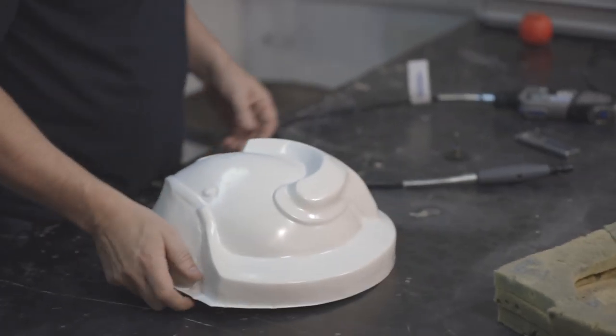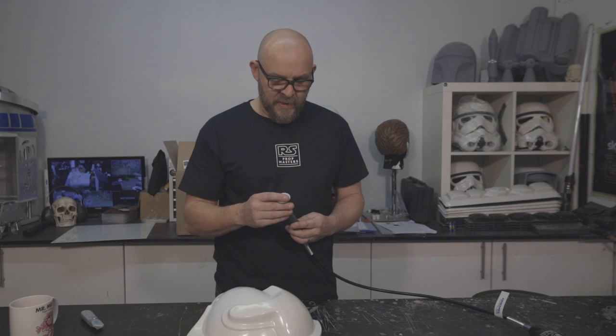So the first method is using the Dremel — nice and easy. It's going to be noisy, so bear with me.